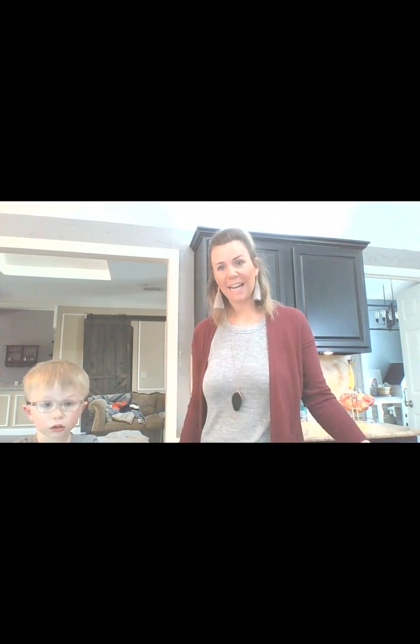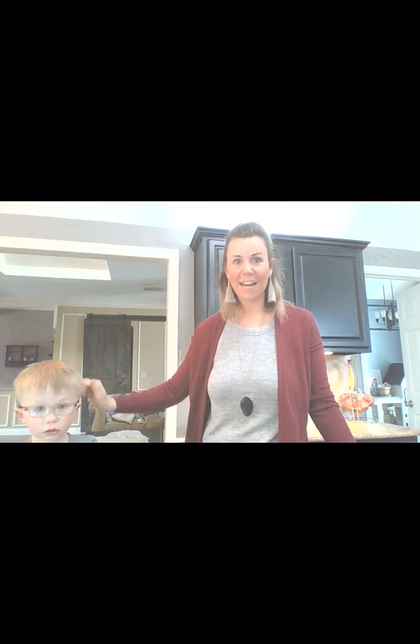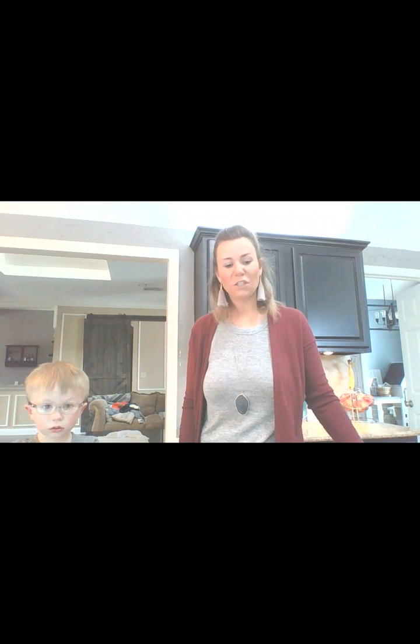Hi everybody, I'm Kristy McLean and we have Kellen here with us today. I wanted to do a fun little mealworm investigation with you guys again.